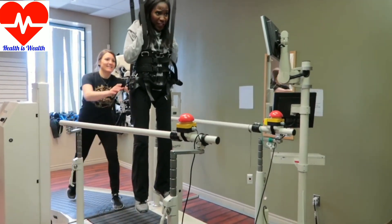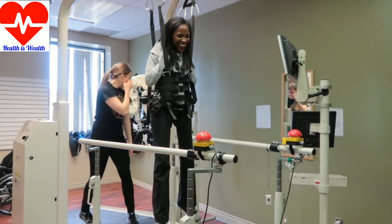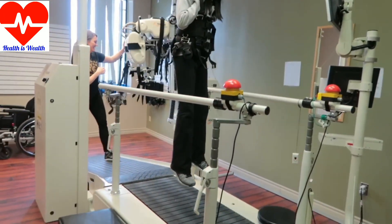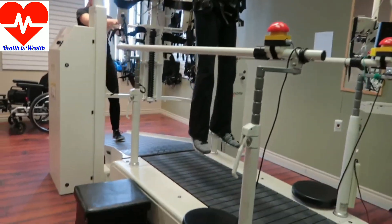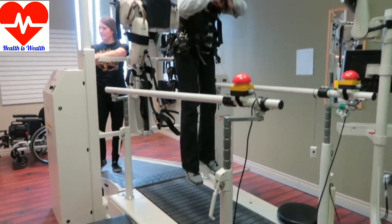Whoa, this is really high! Look at our feet — you can see how high up from the ground I am. You can see how much spring is below you.